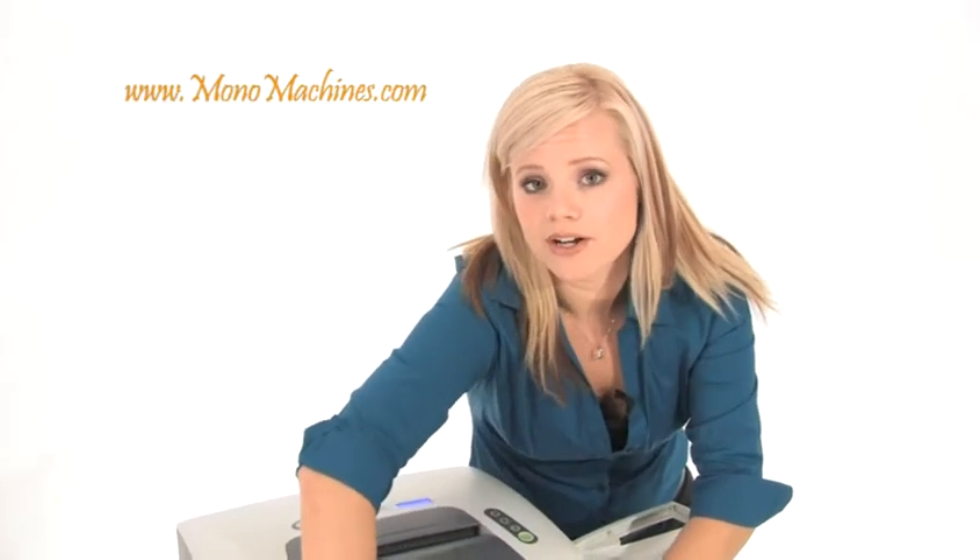Go Eco Life is pioneering a new generation of eco-friendly shredders. Not only can you protect your identity, you can protect the environment. Thanks so much for watching. I'm Holly with Mono Machines.